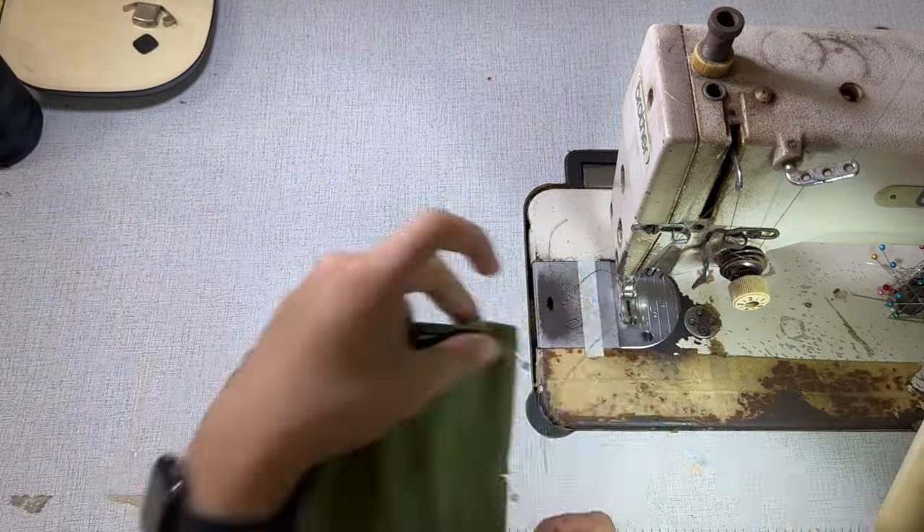Next, get the back pattern complete with sewing allowance. For the back pattern, the center back will be cut on fold. Get a piece of fabric and fold it, then place the center back right exactly at the fold of the fabric and cut. Here is the back piece. Place the fully assembled front piece right side to right side with the back piece, and sew the side seams and the shoulder seams.